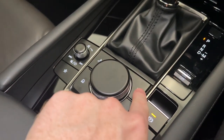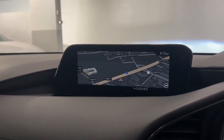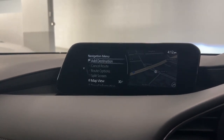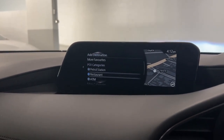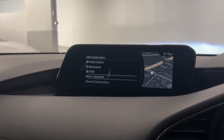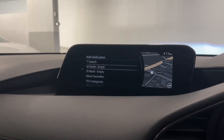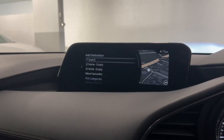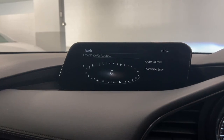Moving into the next menu, which is the navigation menu — here is the car's built-in satellite navigation. To use it, similar to the radio, you hit menu with the controller. It brings up your navigation menu. Hit add destination, and from here you can choose what you want to search for. You can search for your points of interest like your petrol stations, restaurants, and ATMs. You can memorize home and work into the car as well, so you don't have to type them in every single time. And if you just want to search for a generic place or address, you just select search and use the controller to type in your address.